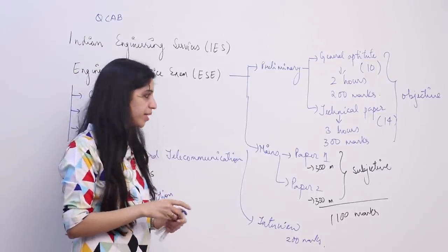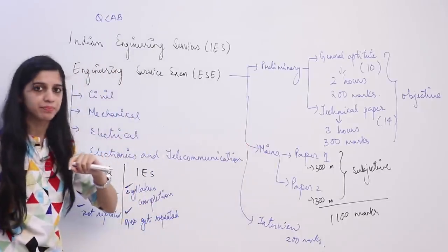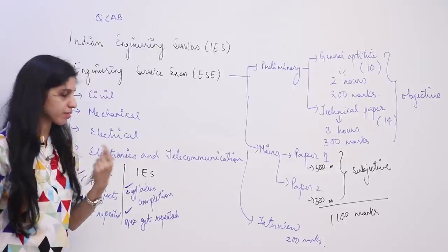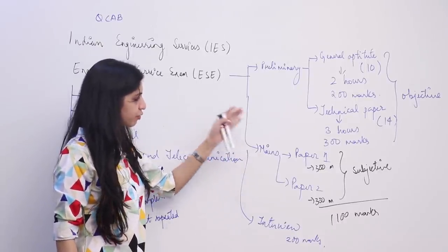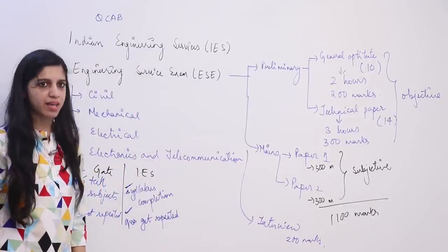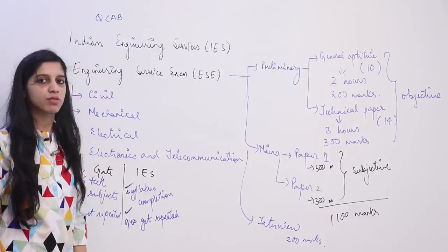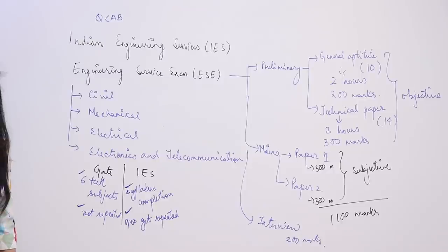For mains, it would be better to also practice answer writing, as knowing the concepts alone may not help. If you clear prelims, the interview is going to be both technical and generic. They will ask questions from your prospective branch as well as from your general knowledge.